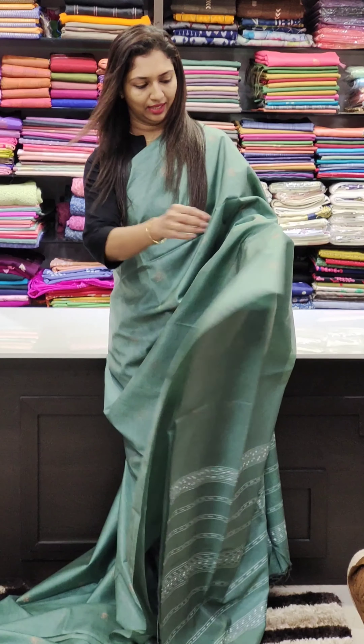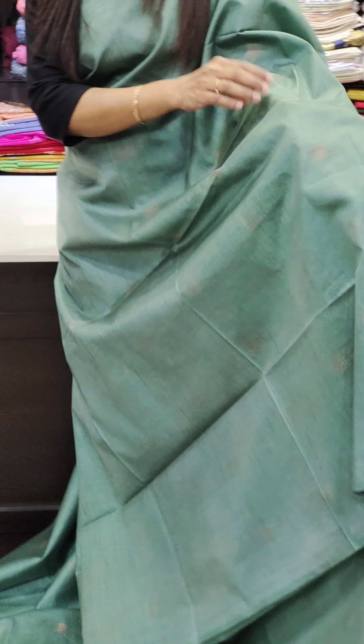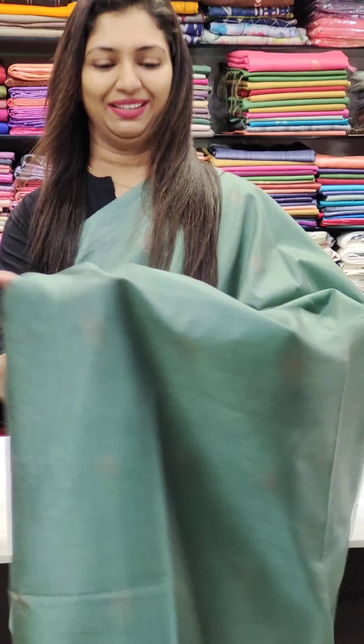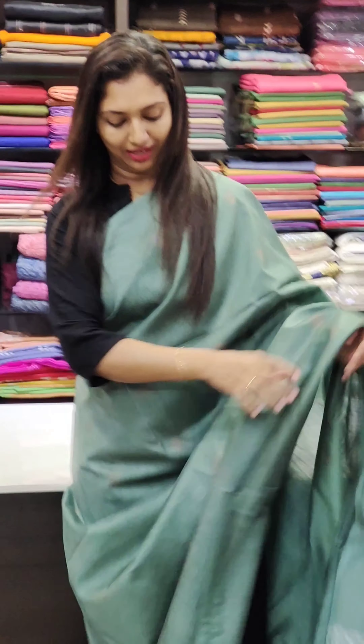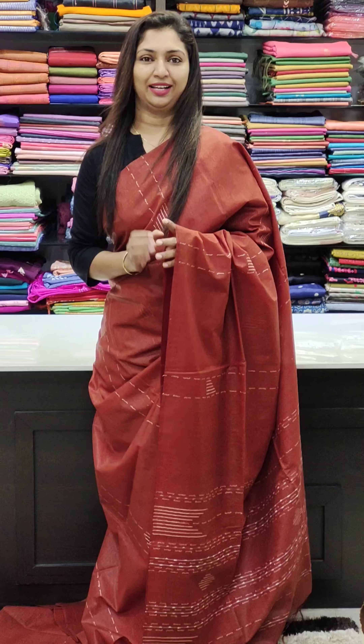It has a beautiful purple color. It has a very smart and simple color, a beautiful light color. This is the black color. The last one is a dark shade.